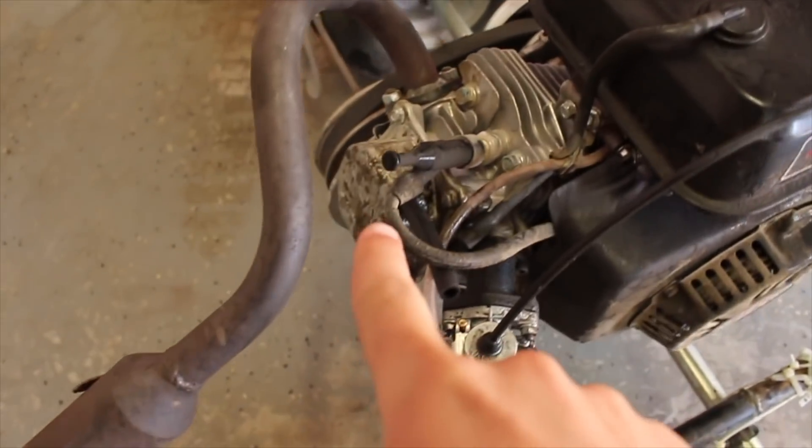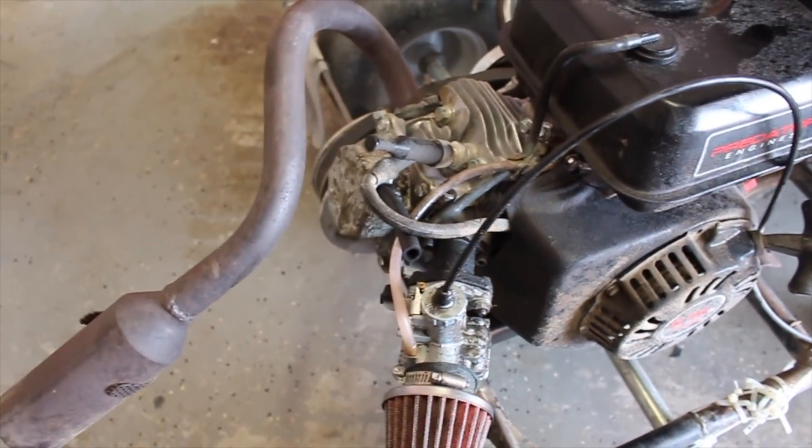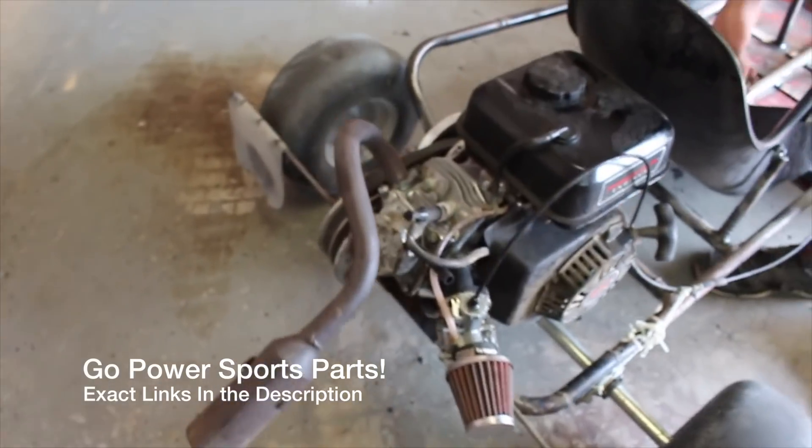We were shooting a ton of oil out of the valve cover when we were bouncing around and stuff. Go Power Sports does sell a catch can kit so we'll mount that somewhere cool and it'll look kind of race car-y too.